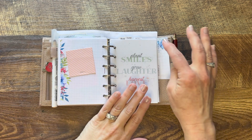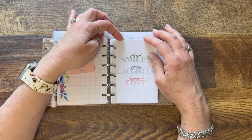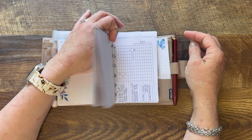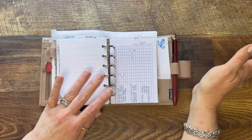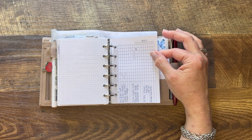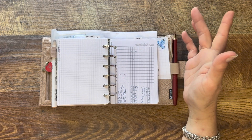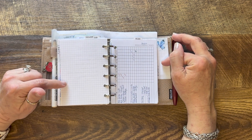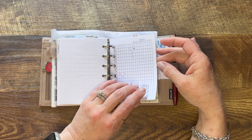I've got some post-it tabs at the top — one for my husband, one for our house, and one for the kids — so I can quickly flip to those pages. In the house tab I have a 'when did I last do this' kind of tracker that I want to recreate for 2023. Other things are just on plain grid paper that I cut out of a notebook I'm no longer using, cut down and punched to fit.